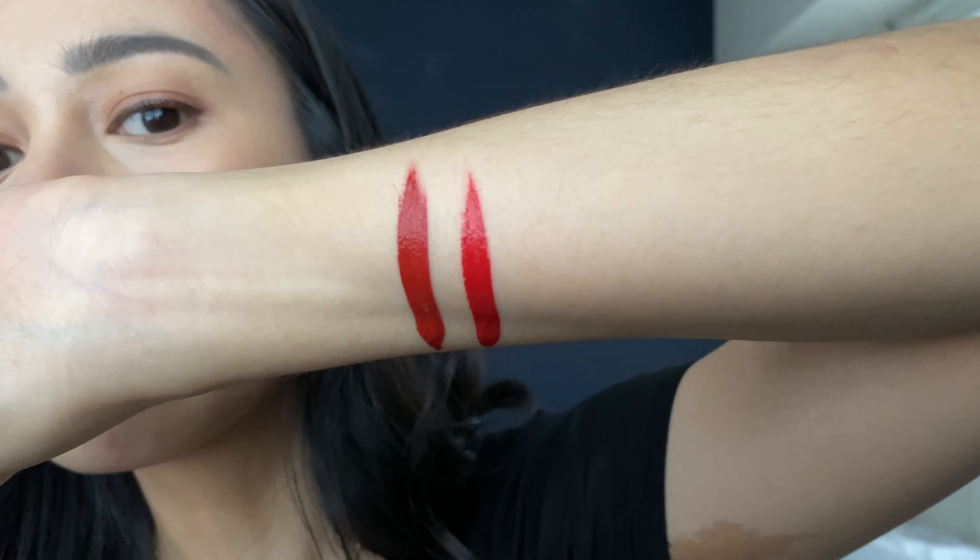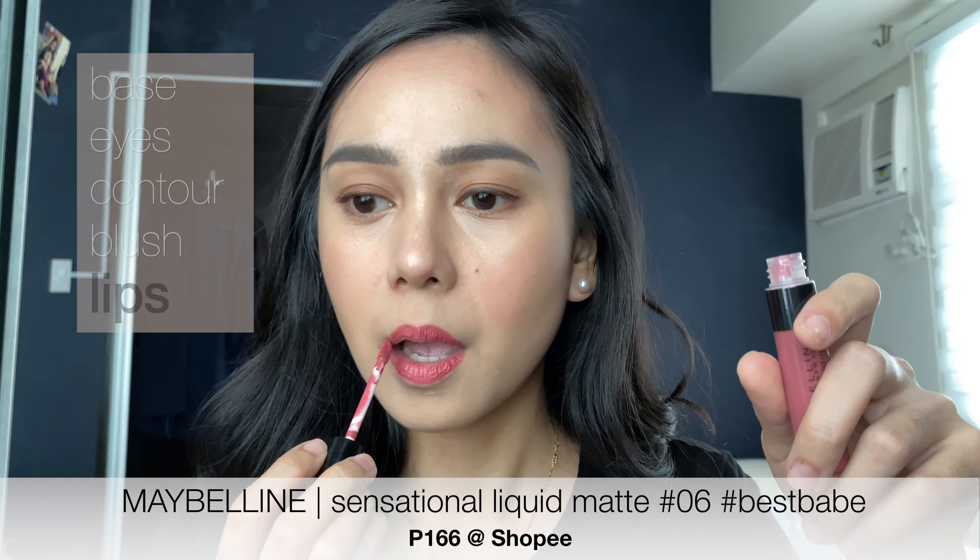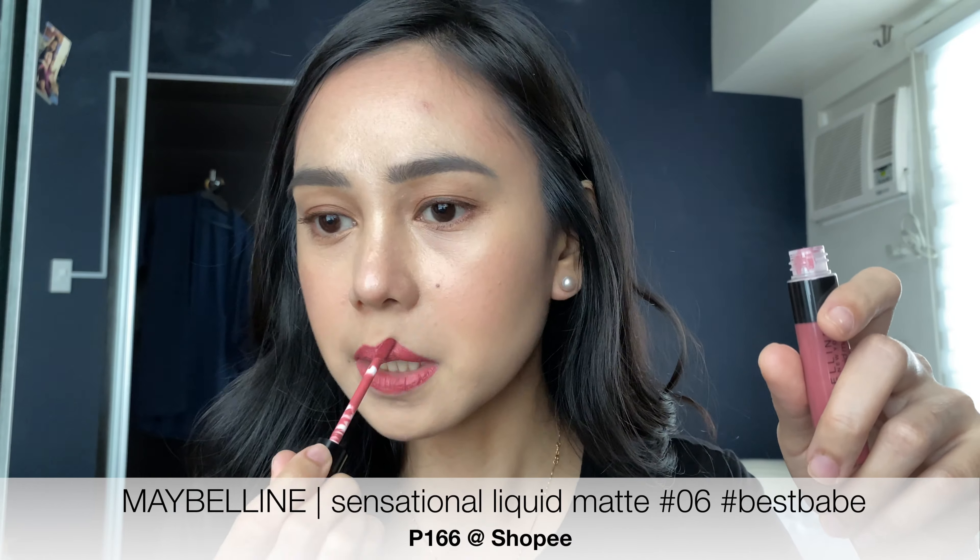Ito naman is NARS — ito yung creamy concealer. I'll just use this MAC. Hindi ko na alam ano shade ito, but just a little bit of color dito naman sa apple ng cheeks natin.